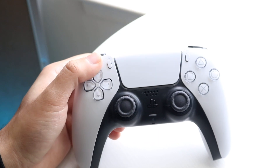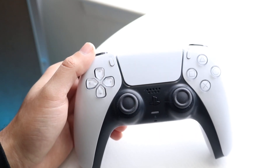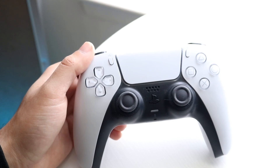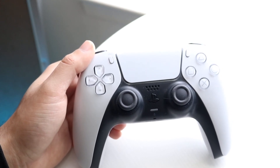Now all you have to do is find the device you want to connect your controller to, go inside your Bluetooth settings, and you should be able to find that specific controller inside those settings. That is all you're going to have to do.